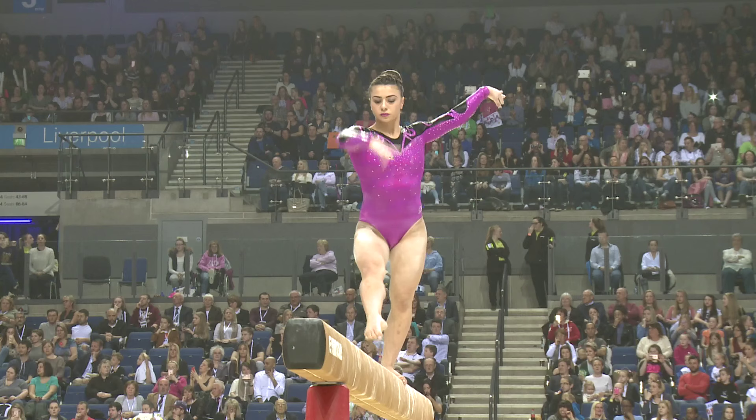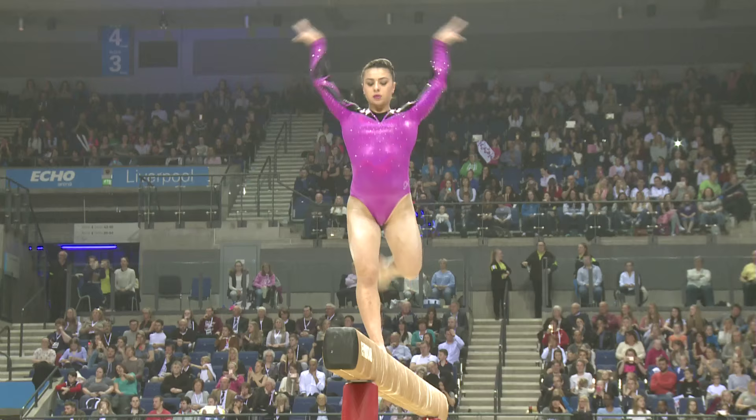All of the gymnasts have to show a spin of some kind, and that's probably the one simple element in Claudia's routine, choosing to go for just the full spin.